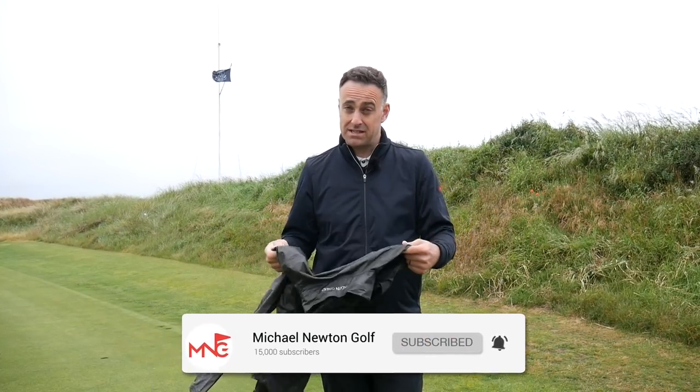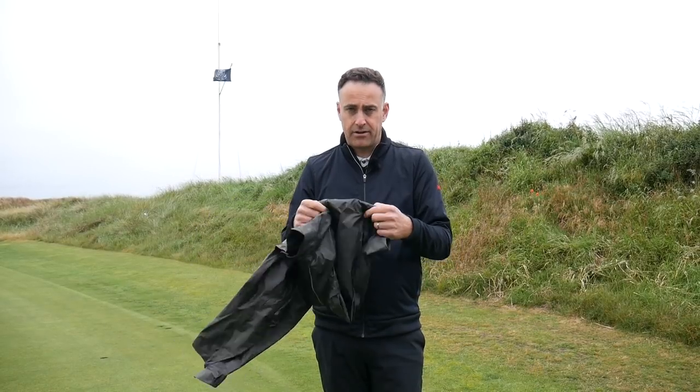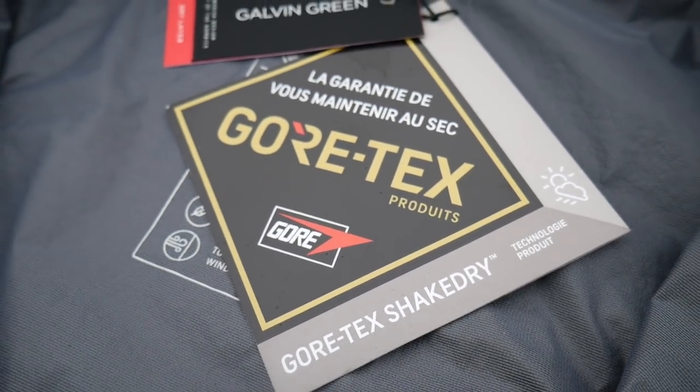It provides ultimate waterproof protection — it's Gore-Tex. That gives you a fully waterproof membrane which will basically not leak, and it is incredibly light and incredibly thin. Let's talk a little bit about Gore-Tex. Galvin Green have been using Gore-Tex for many, many years and it provides the ultimate waterproof protection.